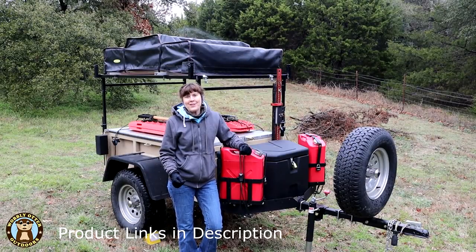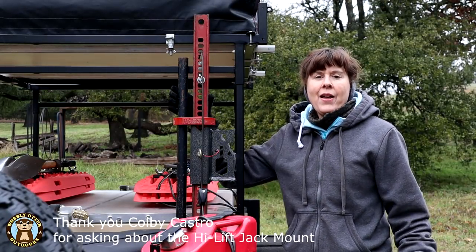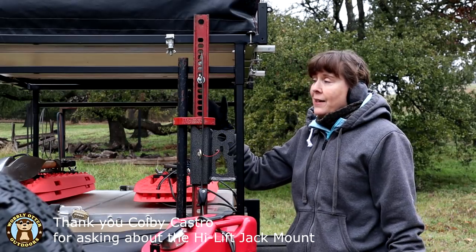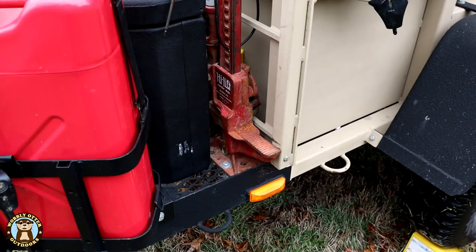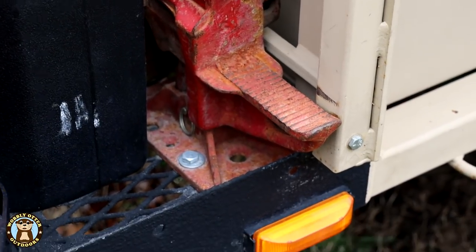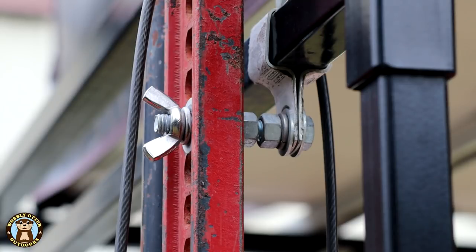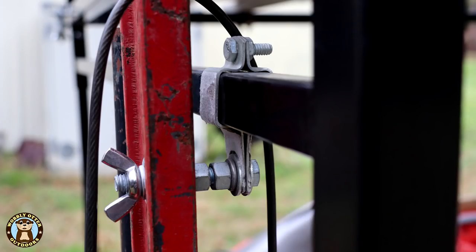We'll put links to all the products we showed in this video down in the description below. On one of our videos about George, the Morris Mule trailer, someone asked how the high lift jack is attached to George, so I'll show you that real quick. The tongue deck of George has expanded metal and the high lift jack holes in its base. At the base of the high lift jack there's a bolt holding it down, and at the top there is an interesting bolt and fastener arrangement that Bill put together around the high bar of the trailer, with mini washers and nuts keeping it secure and a wing nut to keep it in place. We check the wing nut pretty often to be sure it's nice and secure.